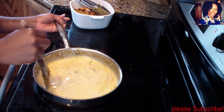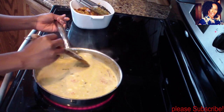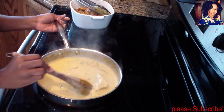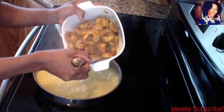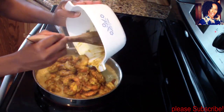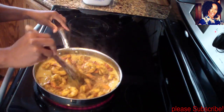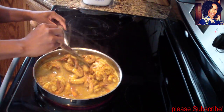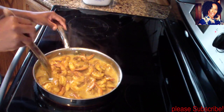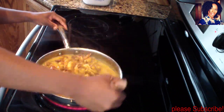Let that simmer for a good three to five minutes until the gravy is a little thicker than it looks right now. Now take that shrimp and put it right back into the gravy and mix everything in. This is going to be so good over some white rice with some avocados on the side!